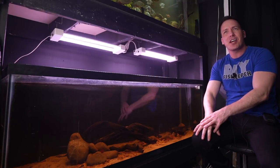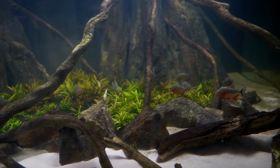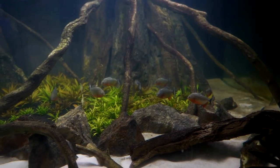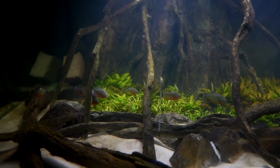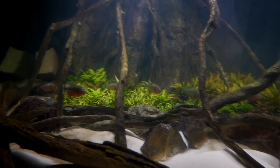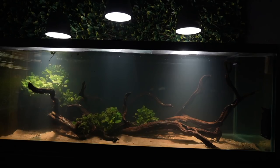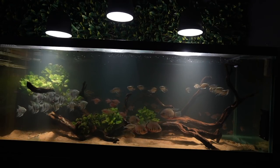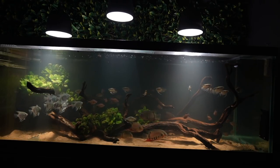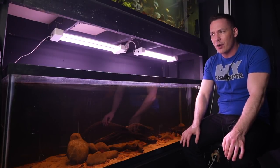When I came to the conclusion that the 700-gallon would look absolutely phenomenal with a school of piranha and a school of tetras, I had to make that move. I was sold on it — I couldn't think of any other direction. Turns out it did look amazing. With that tank empty though, I decided to rescape it and put the fish that were in a holding tank into it, and in doing so we created a beautiful South American tank. However, that left this aquarium bare.